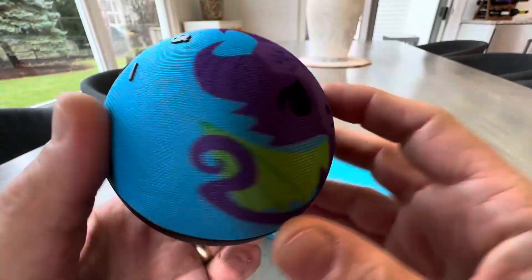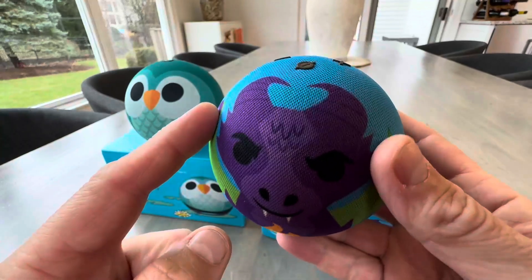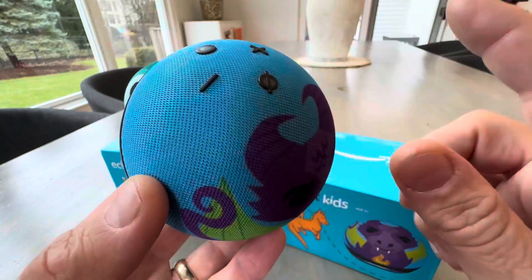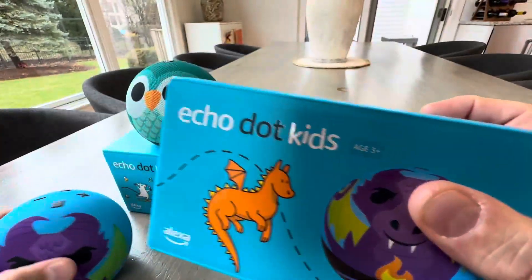It looks really neat in their rooms, and these are great. These are Wi-Fi music players. If you have an Amazon account or Amazon Prime, you can get all kinds of cool stuff on there. You can, of course, talk to Alexa and ask her to do all kinds of things.